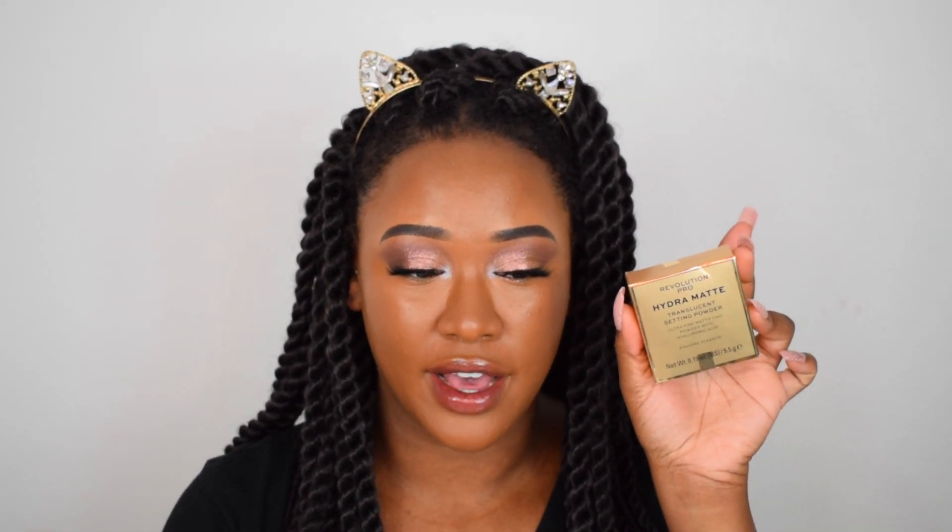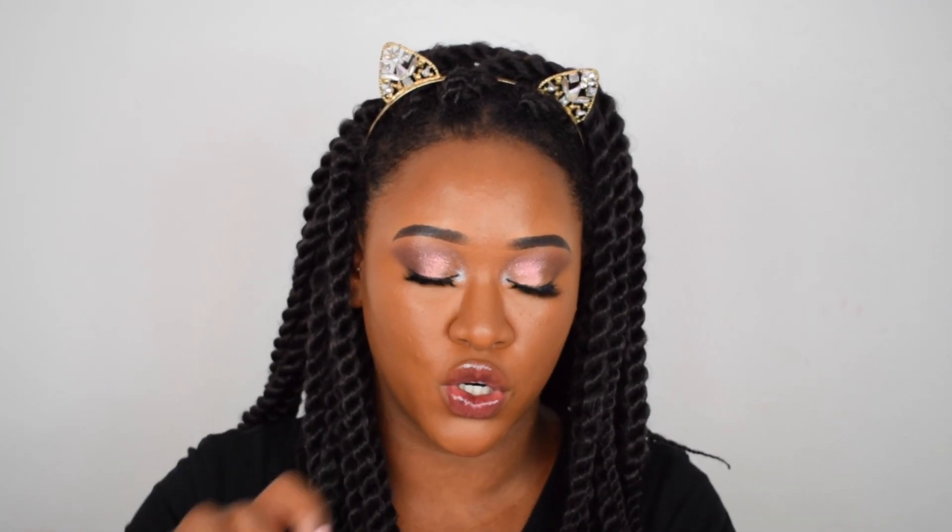I'm just going to top it with a little bit of the Conceal and Define in 12.5 to brighten the center of my face. Now going in with the Hydra Matte Translucent Setting Powder with hyaluronic acid. It comes in translucent — I think there's only one shade. Gold packaging again, and this one has a net in the middle, reminding me of the NYX Can't Stop Won't Stop powder. It looks so finely milled, very fine — when you dip in it just poofs everywhere, so the net makes sense. It feels super silky.